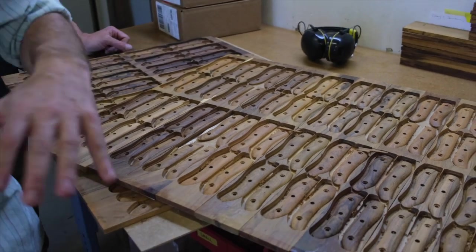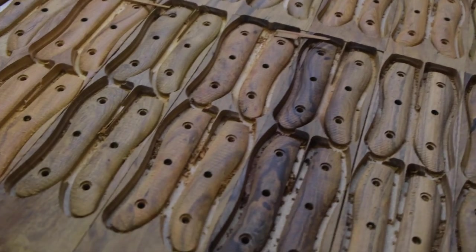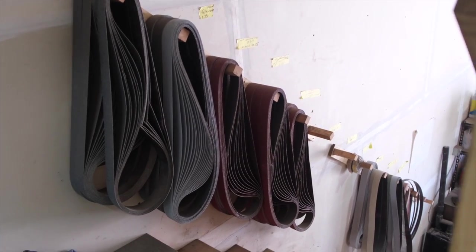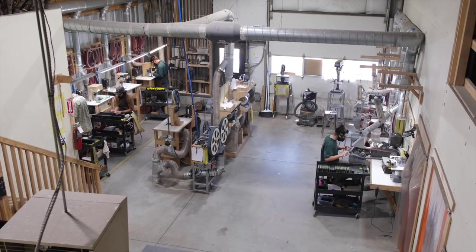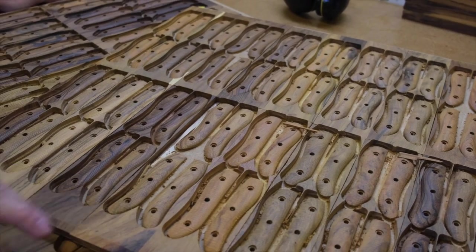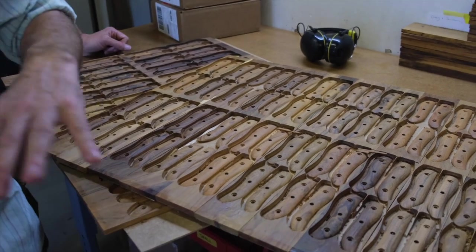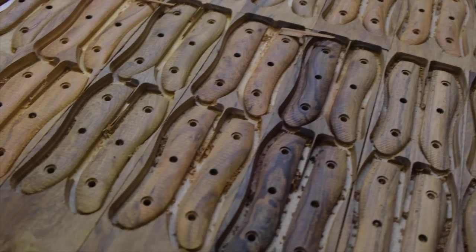The Ironwood actually costs more than the G10 handle, which I think most people find weird — it's just wood, right? But G10 is not inexpensive. Ironwood is expensive also because it grows out in the desert — you can't make a plantation of the trees. It has to be sustainable, so we're not cutting down live Ironwood trees; the actual gathering of the material has a cost. The manufacturing is more expensive too — G10 we can buy in a sheet that's three feet by four feet, whereas the largest Ironwood piece we can get is about 12 by three or four inches.